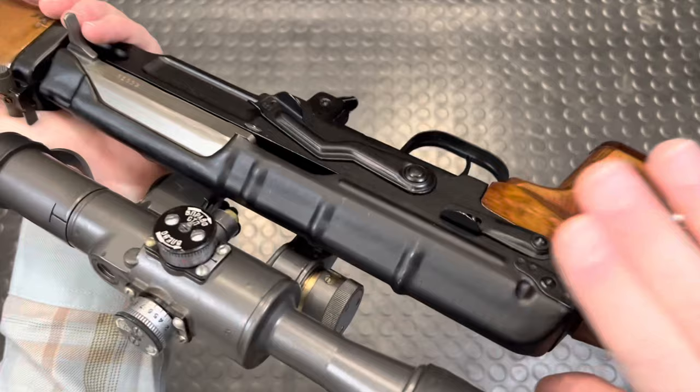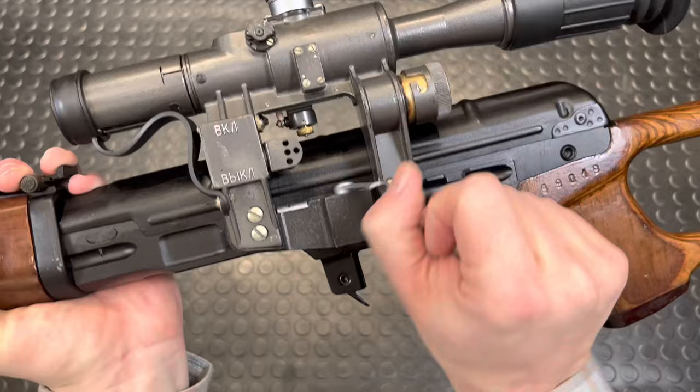While you can actually disassemble this with the optic on, it's easier to take it off, so we're just gonna pop this latch, flip that over, and this guy comes right off.